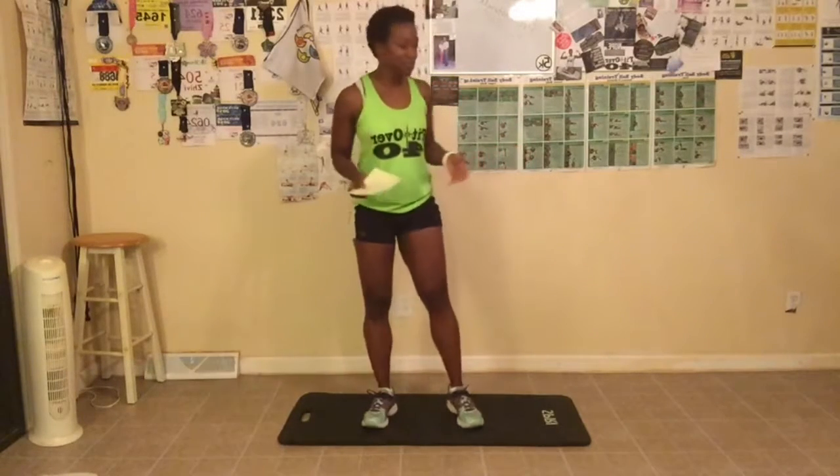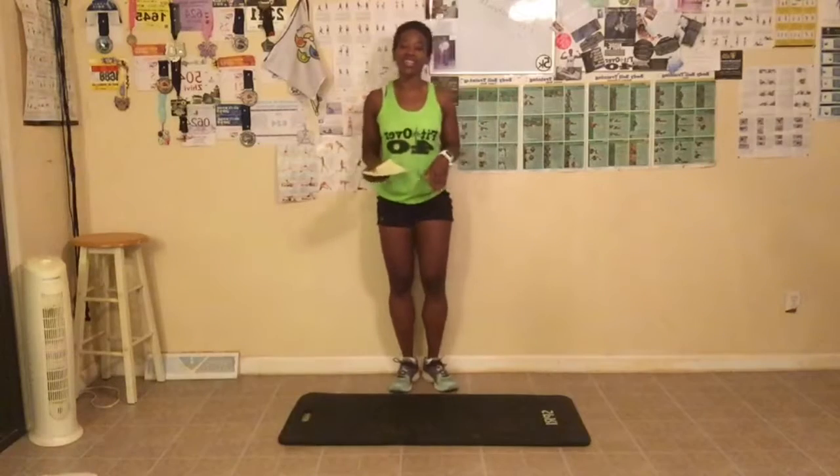We are gonna start with our wall sits and we're doing 30 seconds today. Remember, there are three challenges — you can pick any of them to do, and you can also use the chair. On day one I showed you some alternative exercises, and on day two, which was yesterday, I showed you how to use the chair for alternative exercises as well. So let's go ahead and get started.